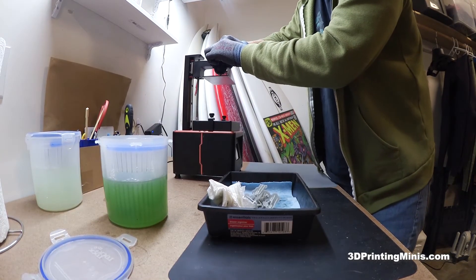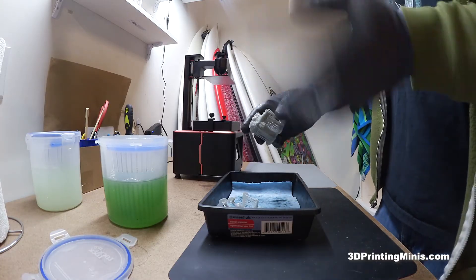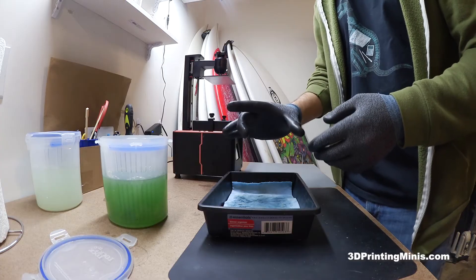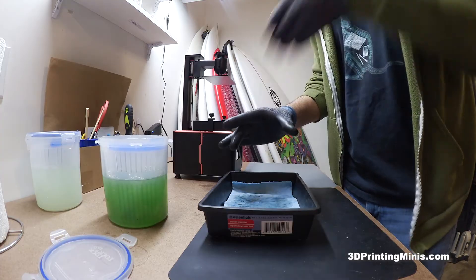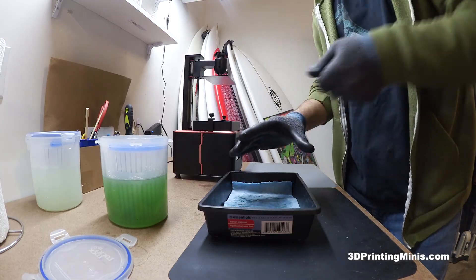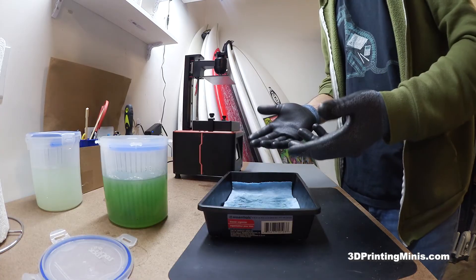And now you have your nicely removed little guys ready to clean using whatever technique you're going to use. I use Mean Green and the ultrasonic — there's another video on my channel that shows how to do that. But this is just about removing your prints and getting them off the plate. Most importantly, only hold the plate — 45-degree, 45-degree angle at the top right quadrant. Be careful so you don't slice your hand, which I've done before. Use more rocking, wiggling, and trying different angles — leveraging is better than brute force. Yes, you can brute-force stuff off, but it's going to lead to breaking your model, cutting your hand, or bending the bracket on your plate.